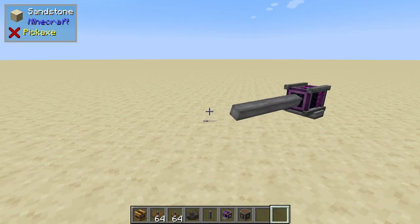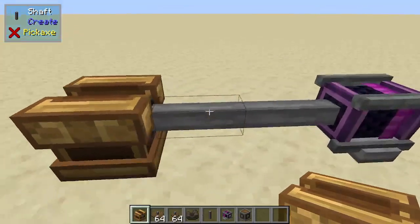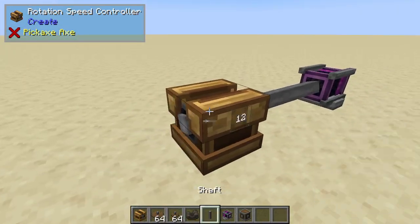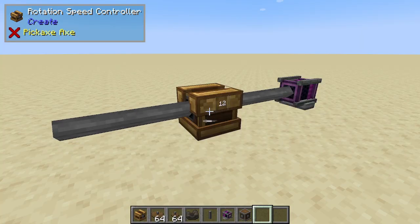Hey, Minecraft Mentor here, and today we're going over the rotational speed controller from Create. So we place this one down next to a mechanical energy source. The energy does pass through without being affected by the speed controller itself.